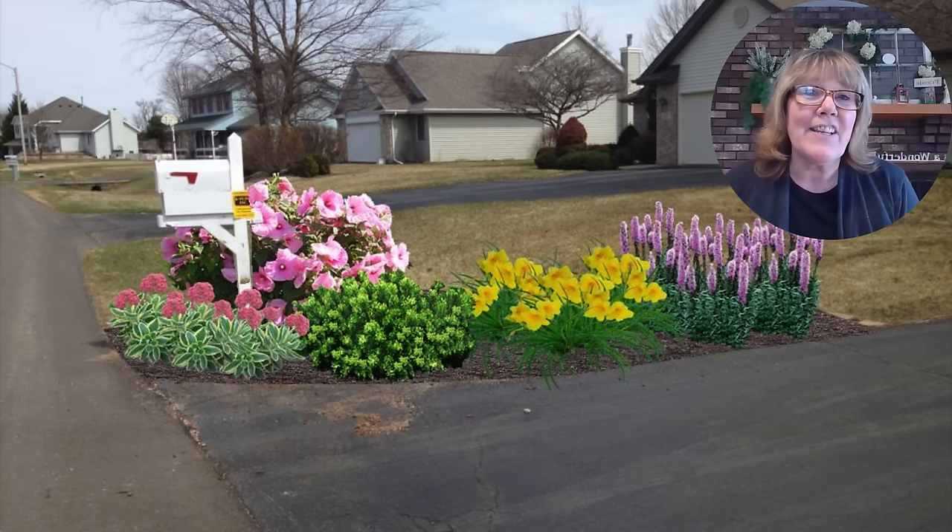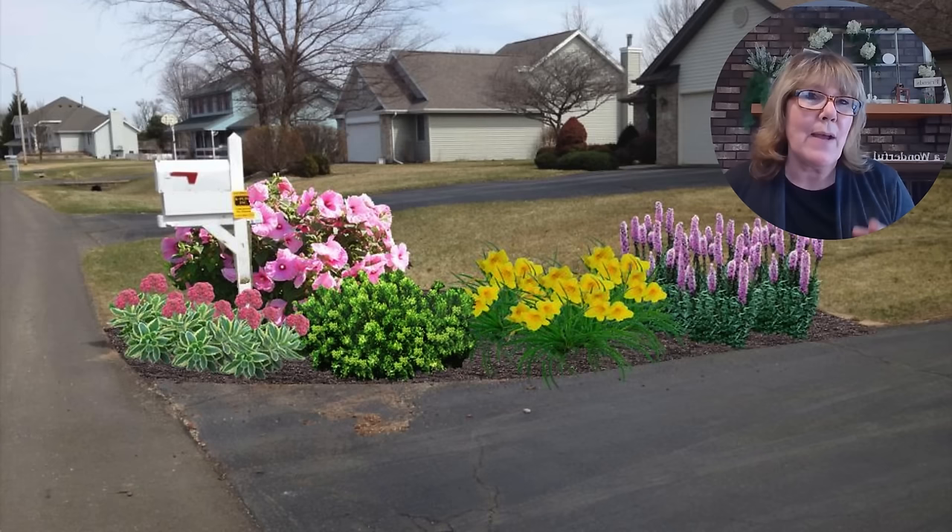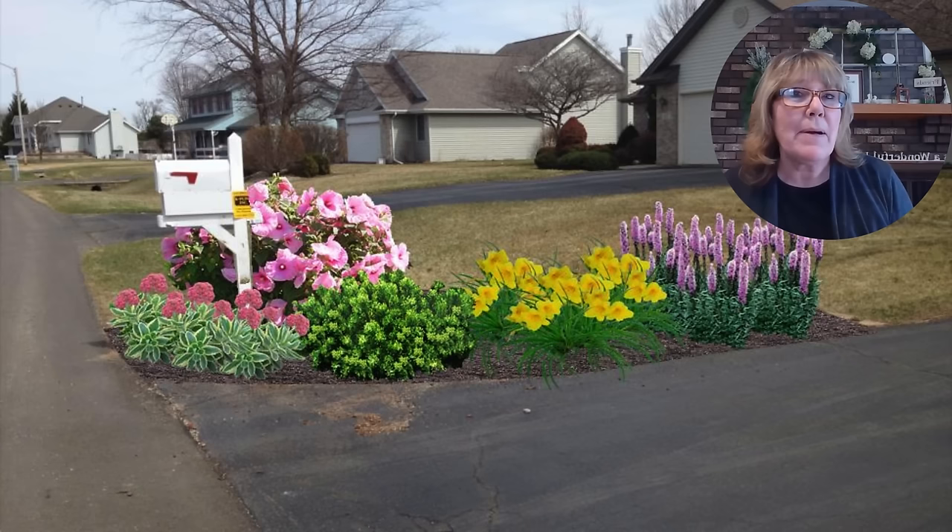Design one has a play on pinks and purples with a nice splash of yellow. Everything close to the end of the driveway can handle a little bit of salt and definitely handle snowpack. We put in a slow mound Mugo pine, some daylilies, a hibiscus, some sedum, and some liatris. Let's dive a little bit deeper into each one of the plants.